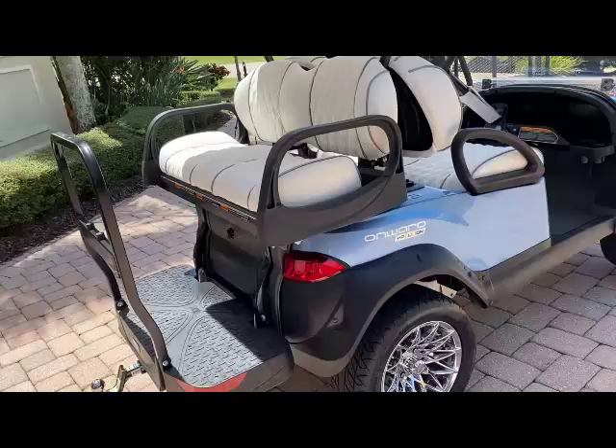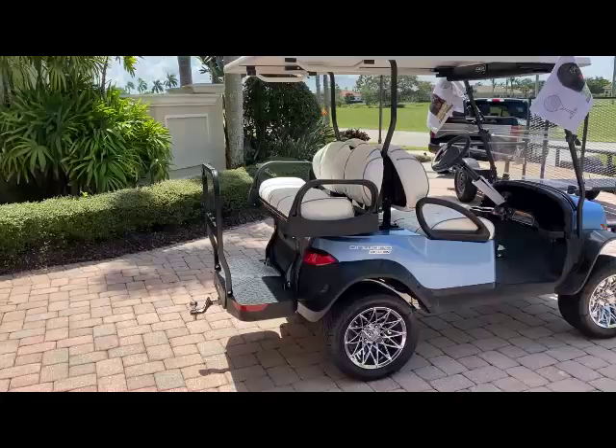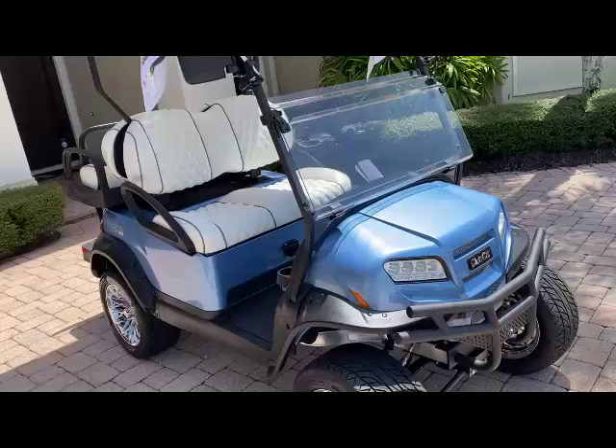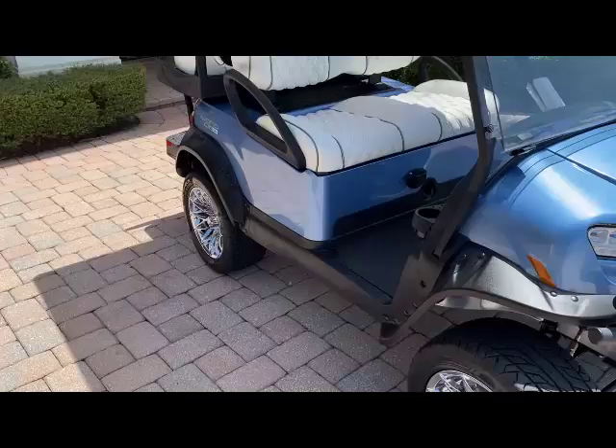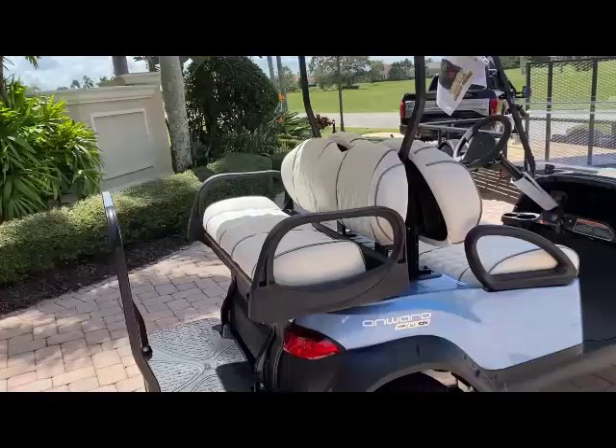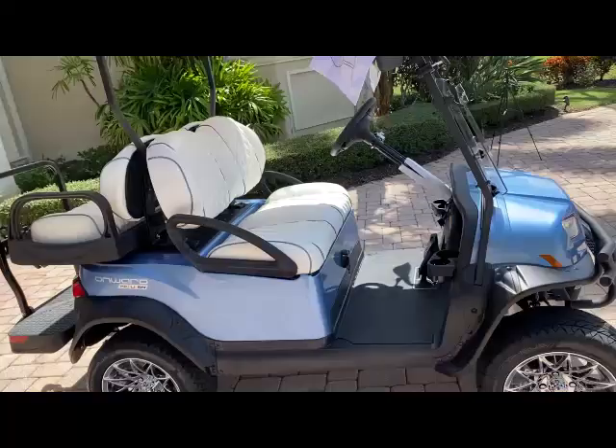I went to YouTube and found very few detailed videos on the really nice golf carts, so I decided to do one of my own. I started off by looking at Icon — I didn't know anything about an Icon golf cart. When you get into the golf cart space I was thinking of the golf carts of old: two-seater, small rims. This one looks completely different. I went to the Icon dealer and they started at about ten thousand dollars.